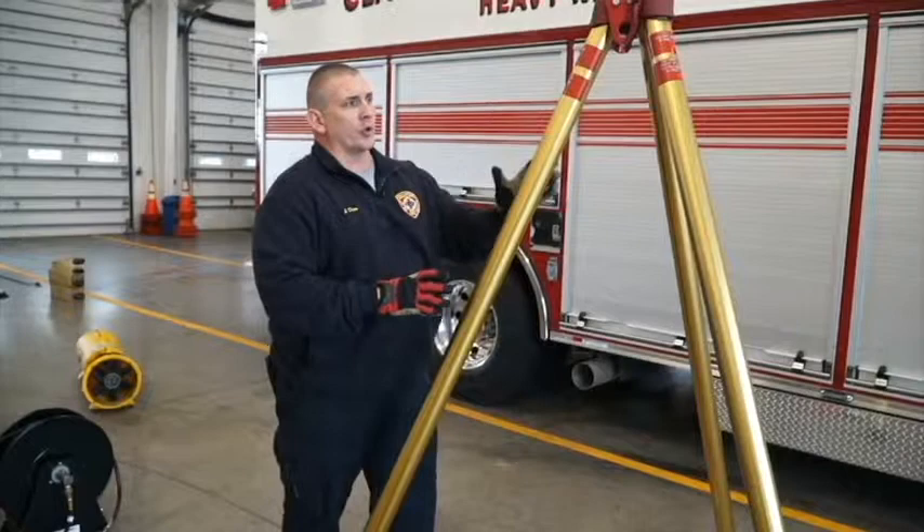Welcome to this Con Ed session. We're going to be going over some of our confined space equipment, starting off with our tripod.